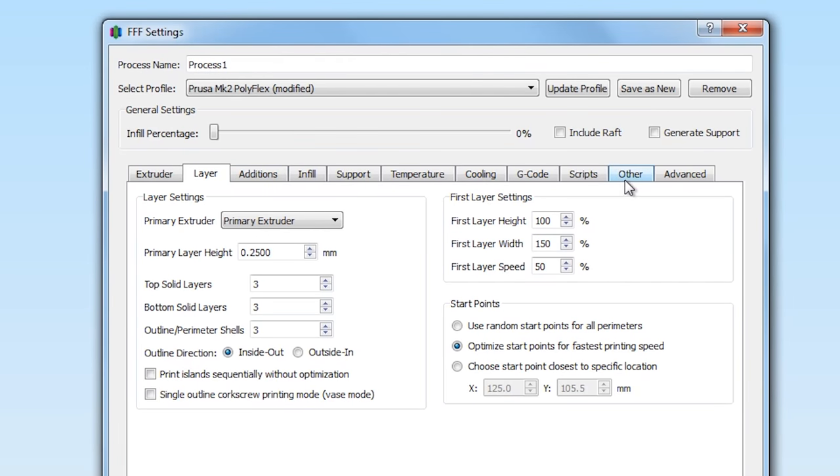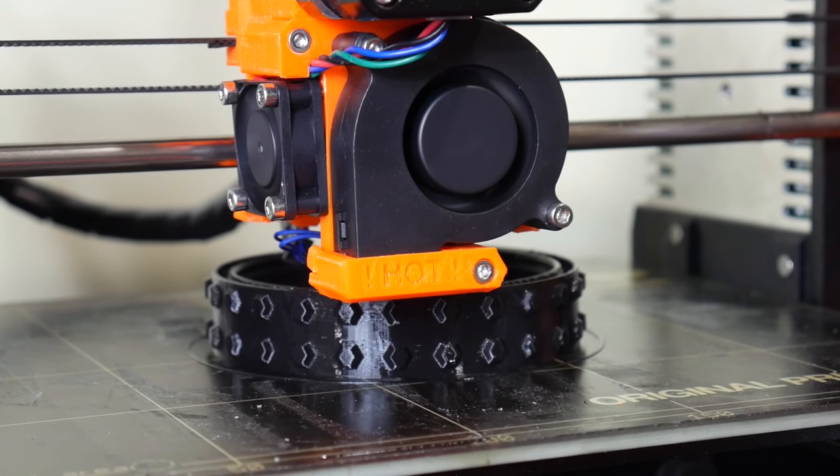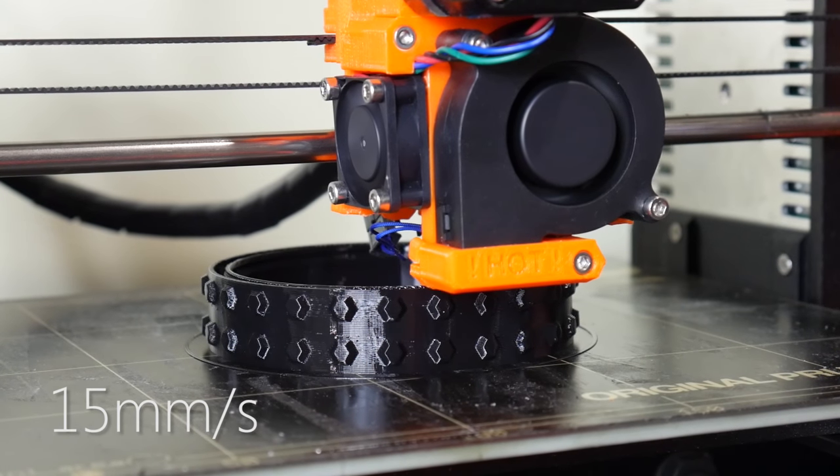Number one: print speed. Because of their flexible, compressive nature, you simply can't run flexible filaments as fast as you would run rigid materials. My rule of thumb is at least half your regular printing speed, however sometimes even more conservative is wiser. You need to give the material a chance to push forwards and melt at a rate that won't create back pressure and cause the filament to deviate and jam. In my profile I've set the print speed at 15 millimeters per second — a slow print that succeeds is much better than a fast print that fails.